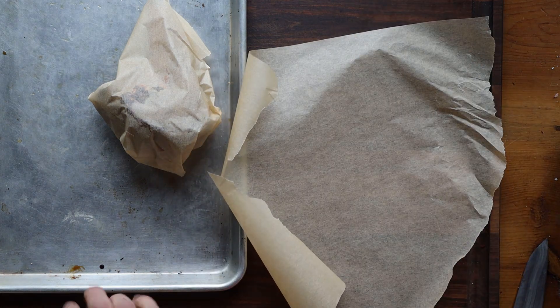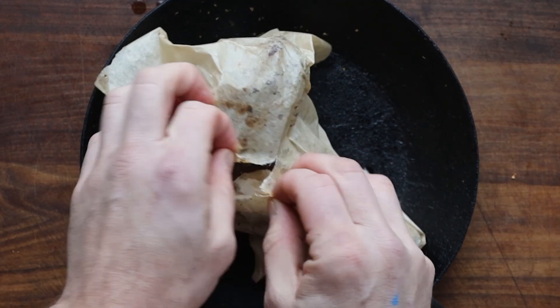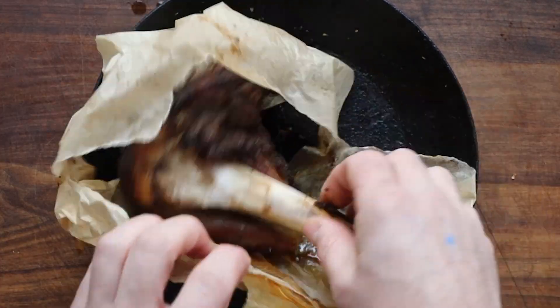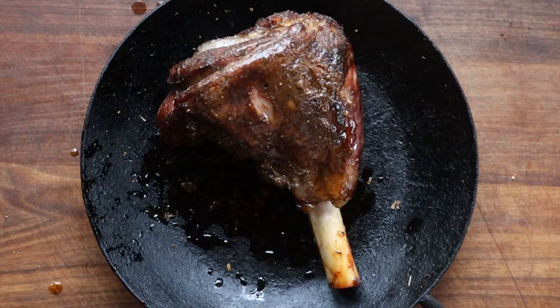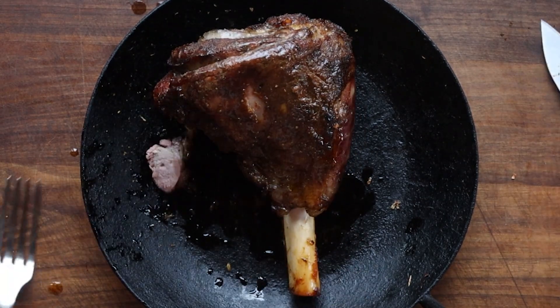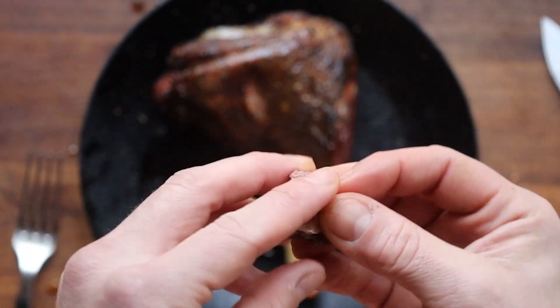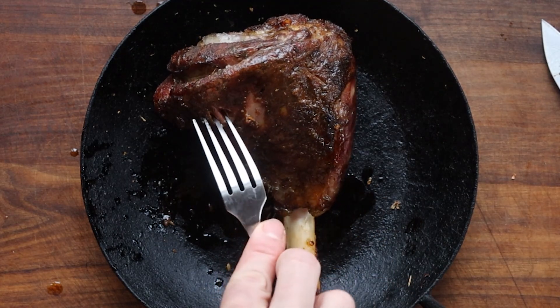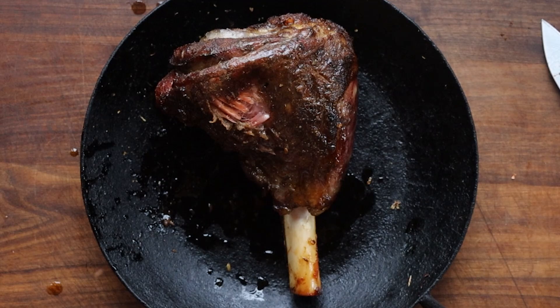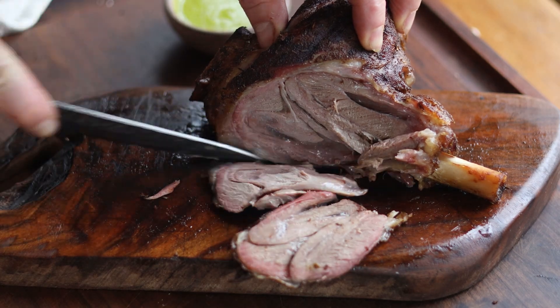Basically what this does — and you can do this for ribs and all kinds of things — it makes them steam while they bake. Then we're going to bake those in a slow oven until they're nice and fork tender. You can also do this with a Thanksgiving turkey, wrapping it in parchment or a paper bag. This is not as salty as the cured shanks, so you can just eat it like a roast. The meat should not fall off the bone — it should be like ribs. There should be a little bit of resistance, but tender enough to pull apart with a fork. The meat should definitely not be sloppy and falling off the bone.